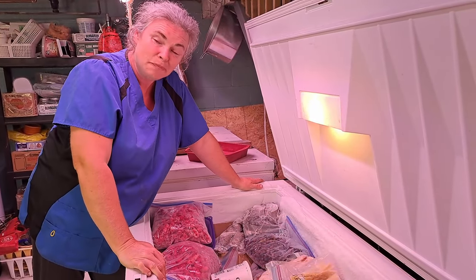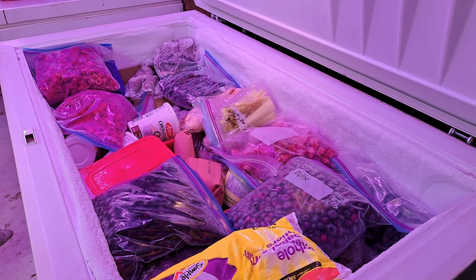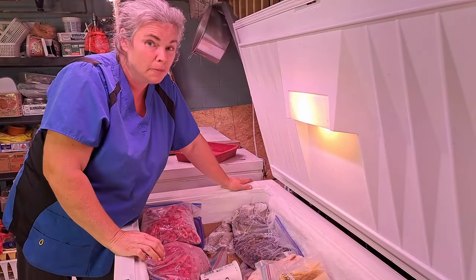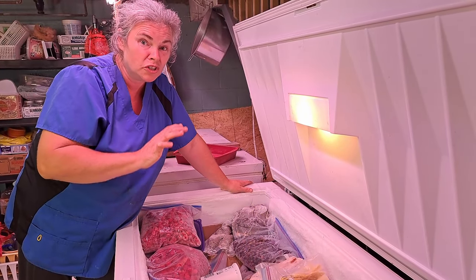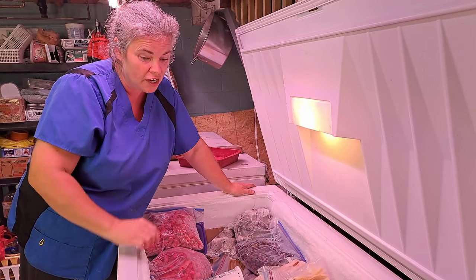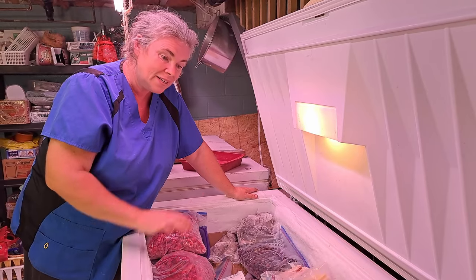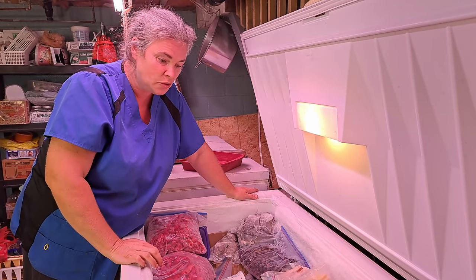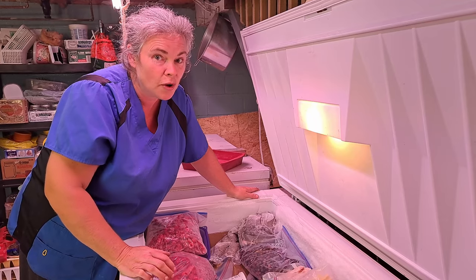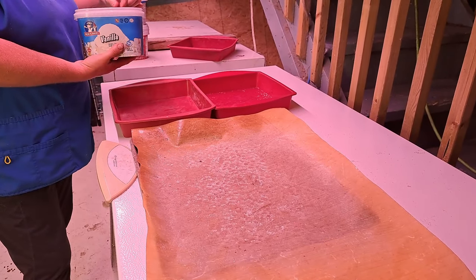We have quite the dilemma with our freezers again. I think we're going to need a freezer organization session and tally up how much fruit we have — we've put so much fruit away this year, it's incredible. We also have two sheep coming next week, 130 pounds of meat, and I'm not sure where we're putting it, so I think we're going to end up canning it.